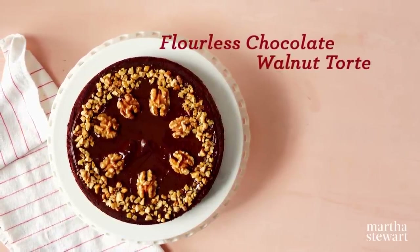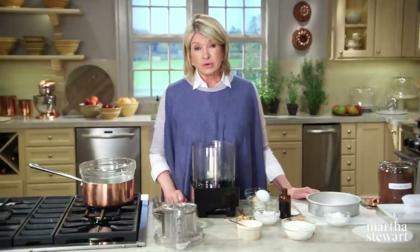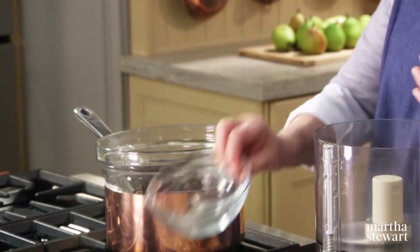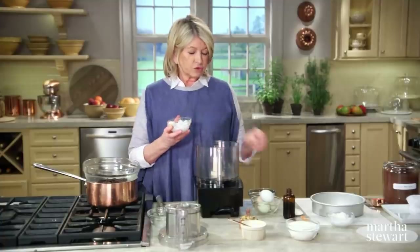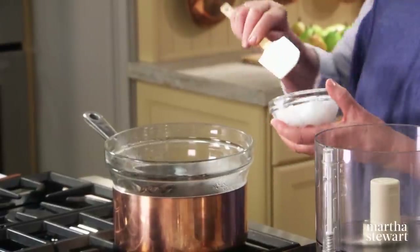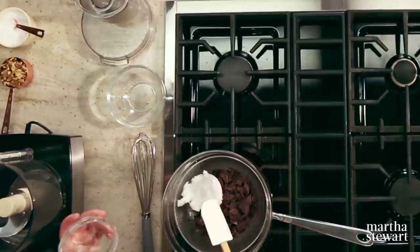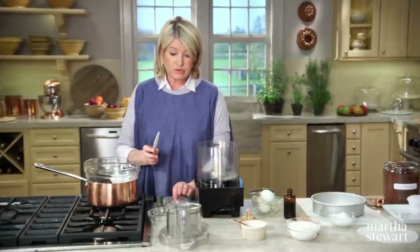If you follow a gluten-free diet and crave decadent chocolate desserts, look no further than this flourless chocolate walnut torte — a rich cake that uses walnuts instead of flour and replaces butter with coconut oil. Melt eight ounces of bittersweet chocolate in a bowl over simmering water, together with half a cup of coconut oil. Coconut oil looks like lard or vegetable shortening — it's solid in form, often used as a butter substitute in vegan and dairy-free baking. It imparts a sweet, fragrant flavor. Look for it in jars labeled virgin or unrefined.